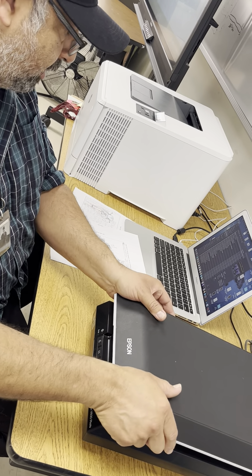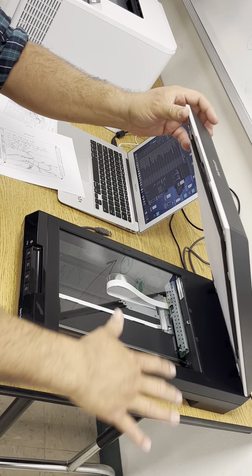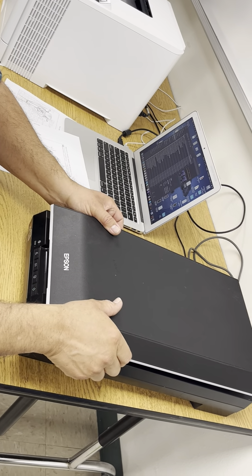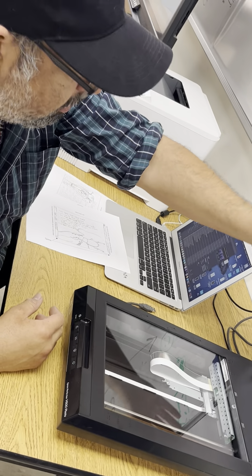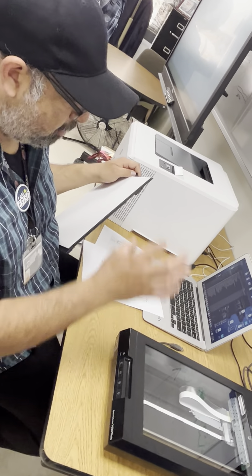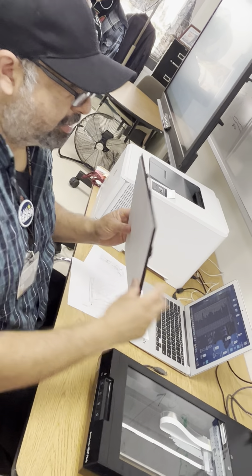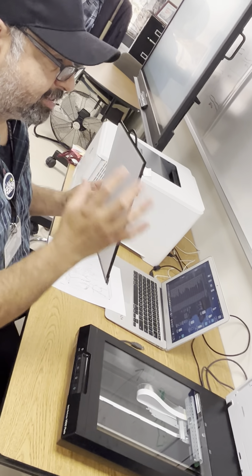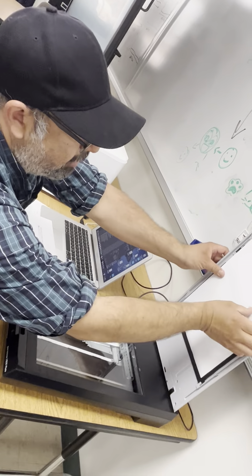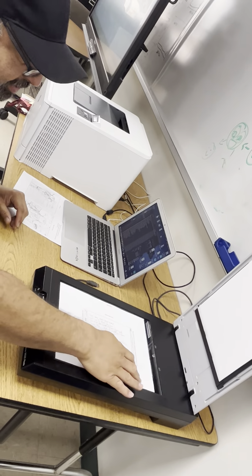This is what we call a flatbed scanner. It's articulated, meaning it opens up, so you can put a thicker book in and scan a page. You'd have somebody help you hold it and press the lid down to flatten the page. This scanner also scans transparencies or slides — those old school film squares with little images. It has an adapter for that. This cushioned lid pushes down the paper to keep it nice and flat.